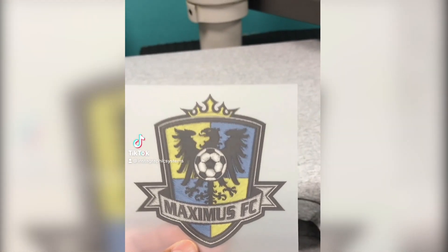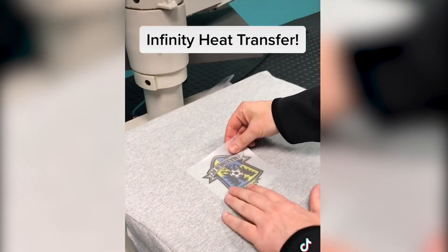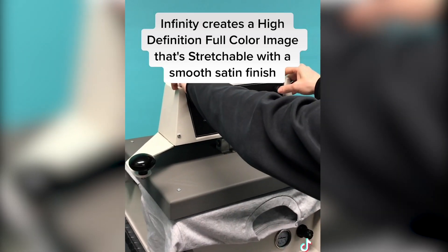Want to get that embroidery look on your t-shirt without the stitching? Then check out our Infinity heat transfer. Infinity creates a high-definition full-color image that's stretchable with a smooth satin finish.